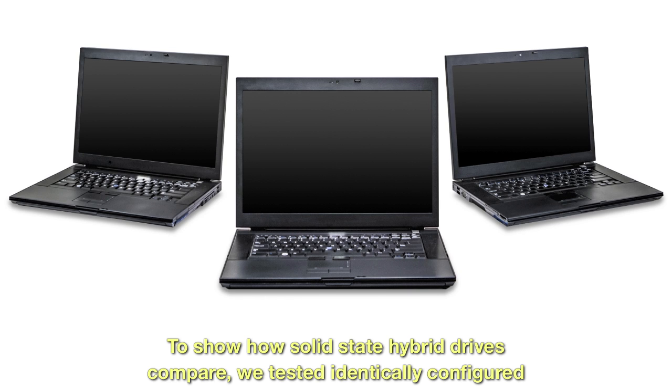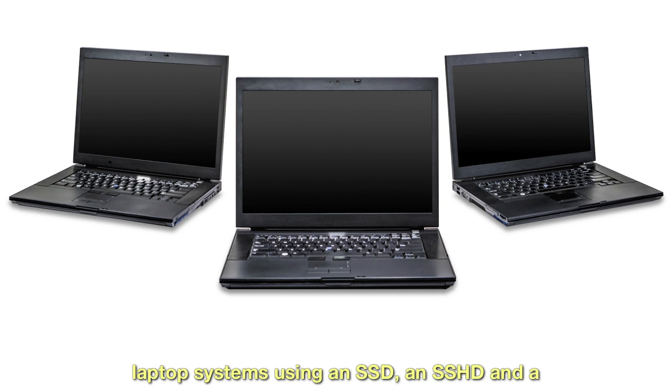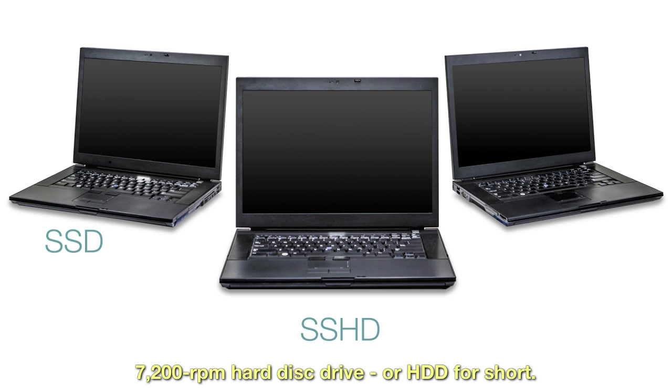To show how solid-state hybrid drives measure up, we tested identically configured laptop systems using an SSD, SSHD, and a 7200 RPM hard disk drive, or HDD for short.